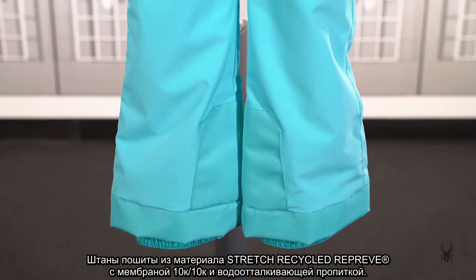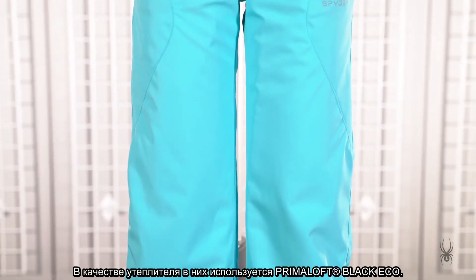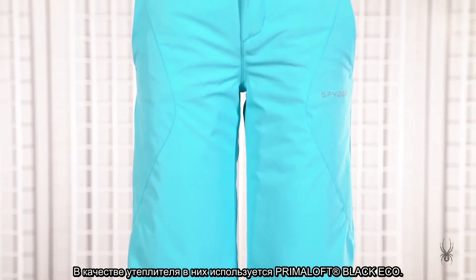The Olympia Pant uses a stretch recycled Repreve fabric with 10k waterproofing and DWR. It also has Primaloft Black Eco recycled insulation.